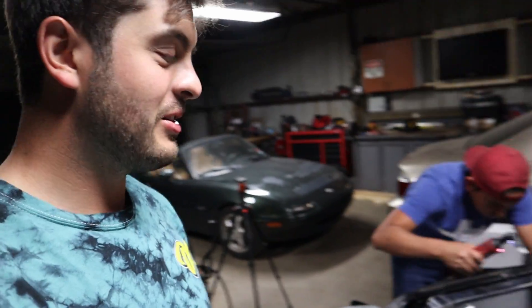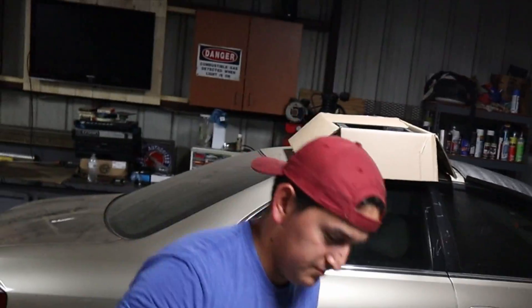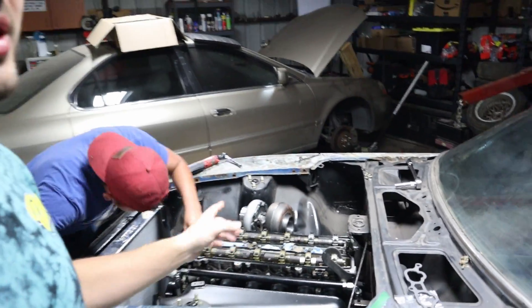What is up everybody? Welcome back to the channel. On today's episode, we've got Josue with us. Currently we are trying to button up things on the engine so that hopefully we can lay out our wiring and do a first start.